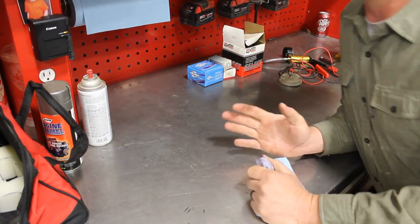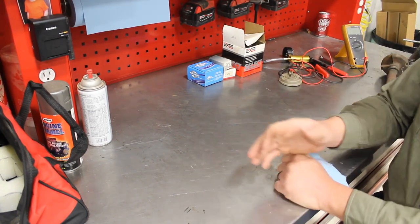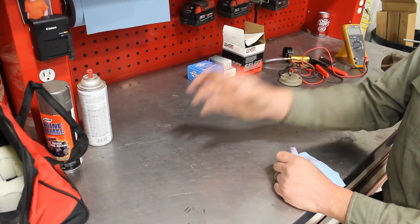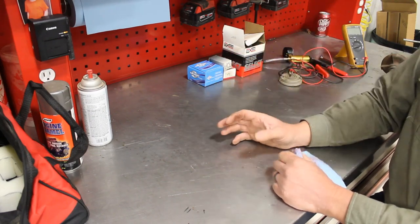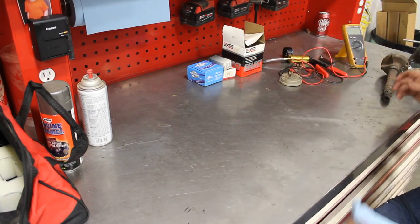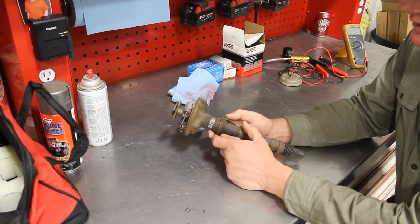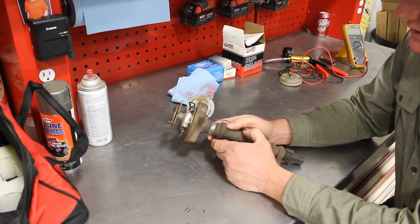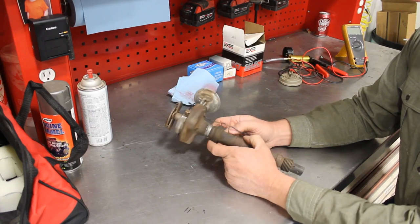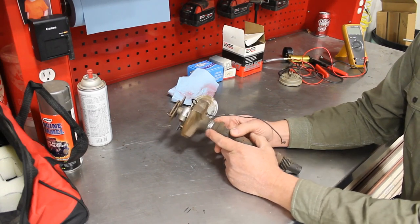Your options are virtually unlimited as far as small block Chevy distributors. You can go old school with points and the smaller cap, you can go HEI, you can go Pertronix with a smaller cap, you can go full-on performance with the MSD ignition boxes and on and on. It's just limited to the money you want to spend. Of course, I went to my stash of parts and I pulled this out of the box of what I had.